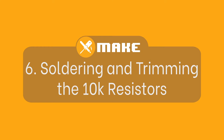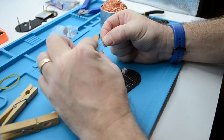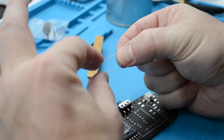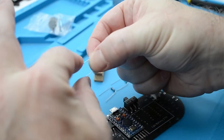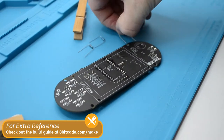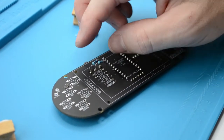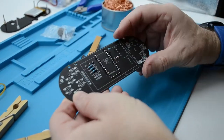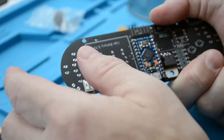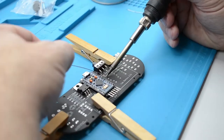Soldering and fitting the 10K resistors. Bend the legs by placing your index and thumb on the resistor and bending each leg 90 degrees square. Do this for all three resistors. Once complete, turn over the PCB and fit the 10K resistors in their labelled holes. Orientation is not a problem. Check that you are using the correct resistors and that they are fitted in the correct place on the board. Once fitted, push them in to secure them, hold them with your thumb, flip the board over and bend the legs with your other hand. Once securely fitted, solder them in place.